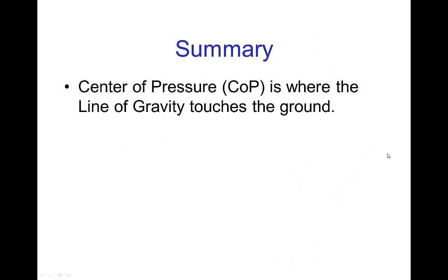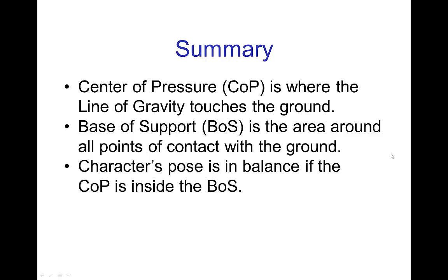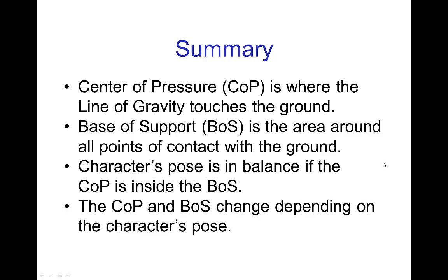In summary: the center of pressure is where the line of gravity touches the ground. The base of support is the area around all points of contact with the ground. A character's pose is in balance if the center of pressure is inside the base of support. The center of pressure and the base of support both change depending on a character's pose, but they're both relatively easy to judge. In the next tutorials, we'll see more examples, more interesting situations, and how we naturally adjust our motions when we want to stay in balance — and also what we do to regain balance.